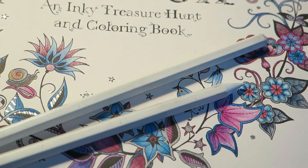Hello there! In this video I will talk about one of my favorite coloring tools, the Full Blender Pencil by Caran d'Ache.